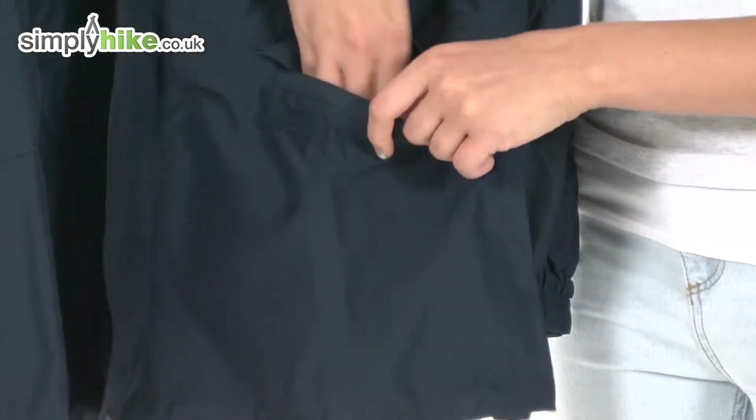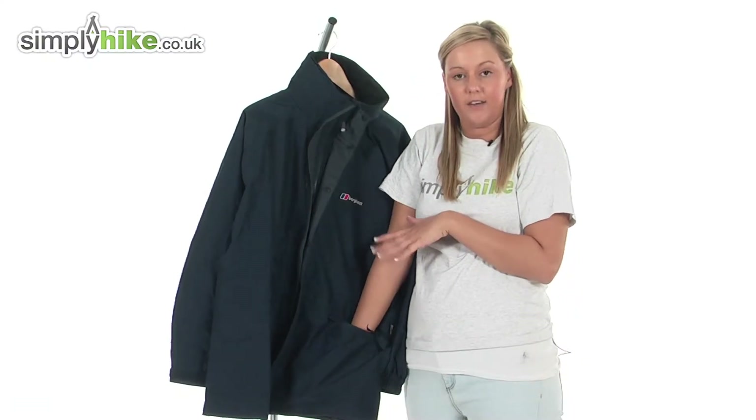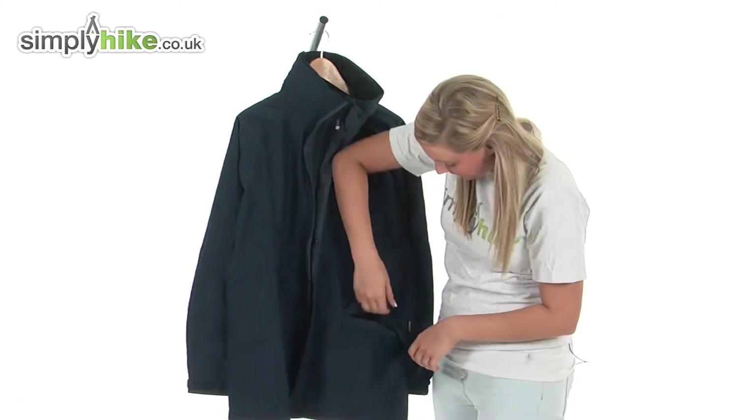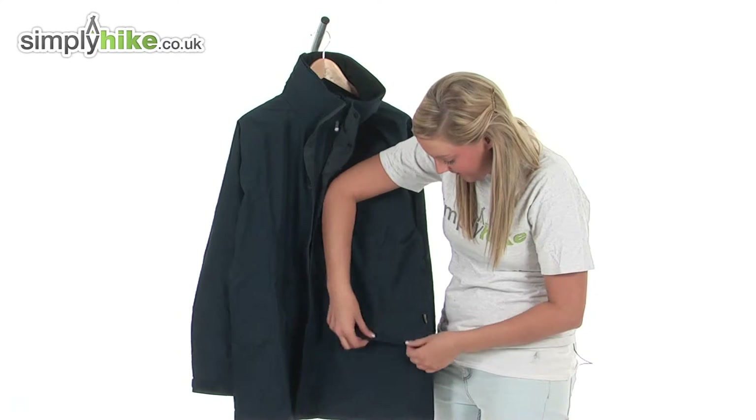I'm going to put my hand in here just to show you how big these pockets are. These are perfect for storing things like your wallet, your keys, or maps, as again it will give you that security of the zip there and the baffle.